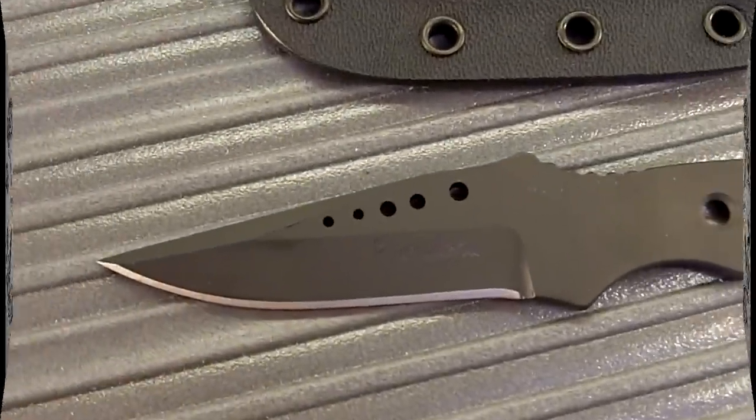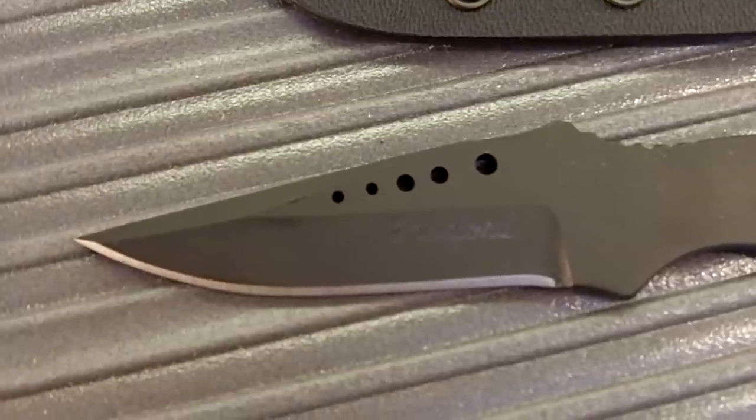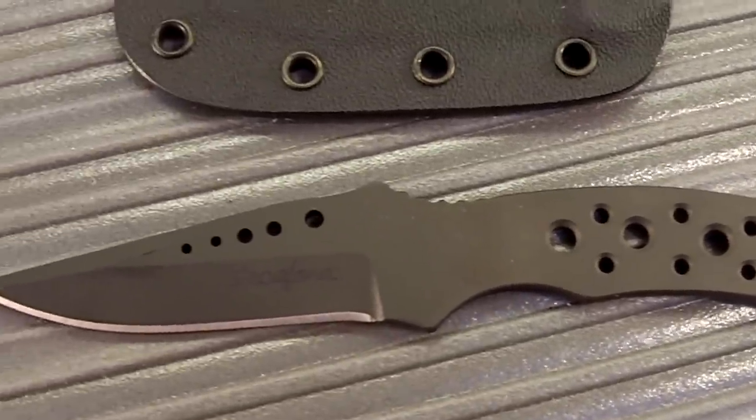This is the Mini Raider Neck Knife. Current retail price at this time is $170. This knife has a blade length of 2½ inches. Overall, it's 5½ inches long, not including the lanyard. This knife weighs 1.4 ounces.